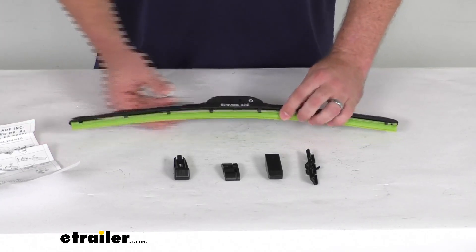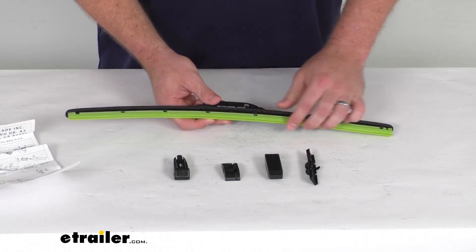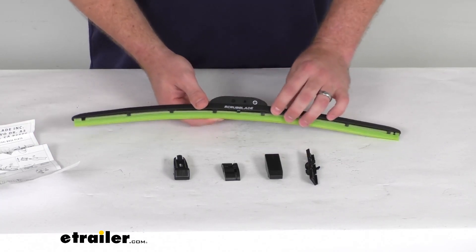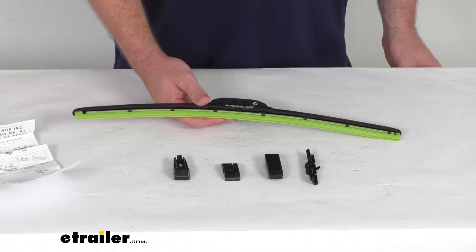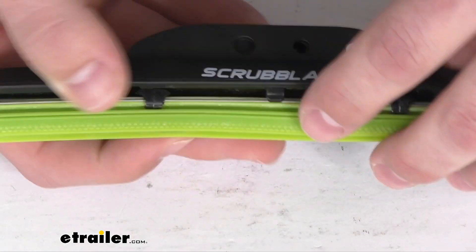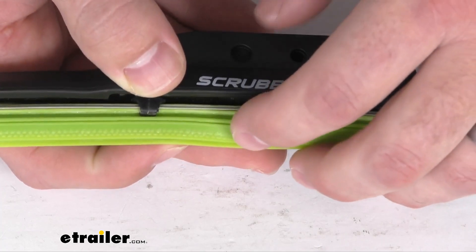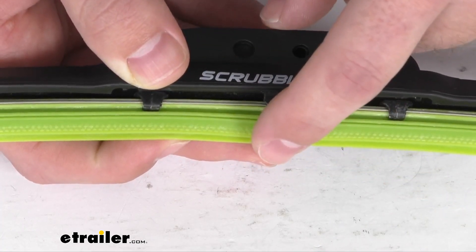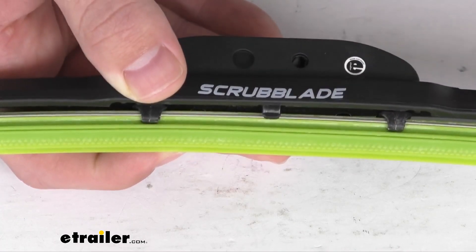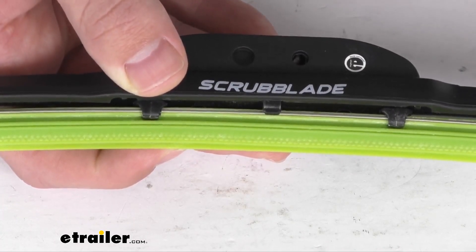These silicone blades do have a ceramic coating that's going to ensure a nice, quiet, chatter-free operation. They're also going to hold up to heat and UV rays. You can see here on our close-up, these do have a triangular scrubber design on the outer blade that's going to help cut through and scrub away your mud, bugs, road grime, and other debris.